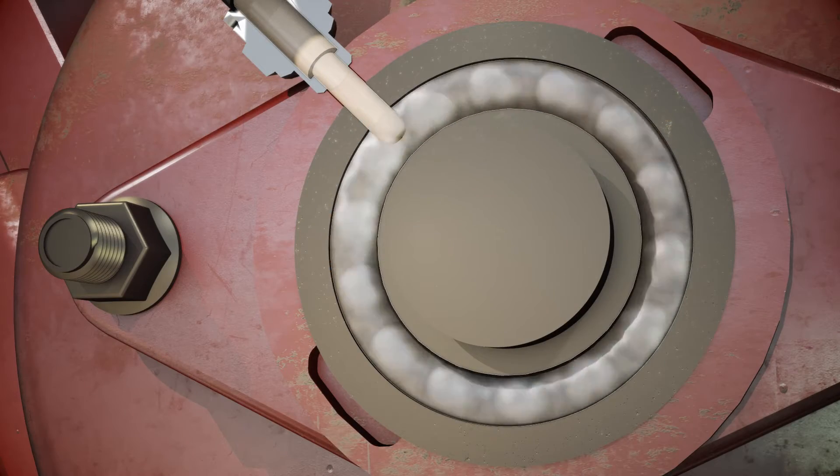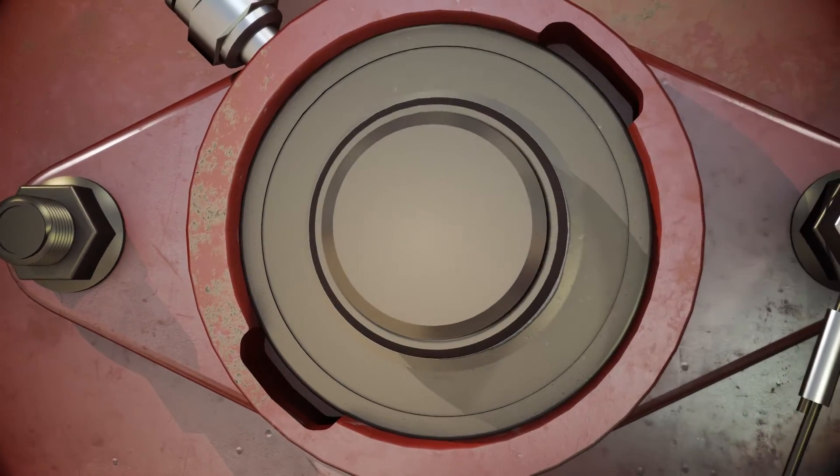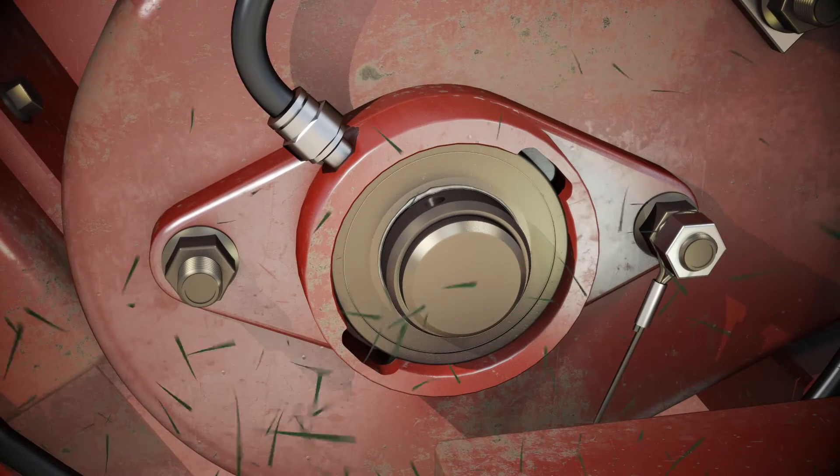Automatic lubrication applies very precise, measured amounts of grease frequently, maintaining the correct amount of grease in the bearings at all times. It's done dynamically while the machine is operating, allowing grease to penetrate the wear surfaces and continuously guard against contaminants.